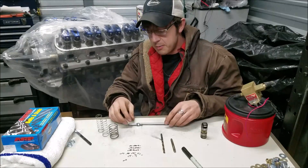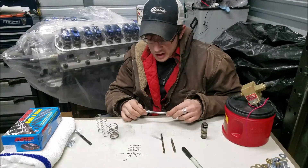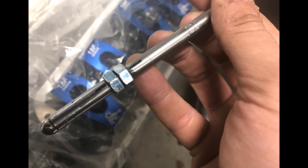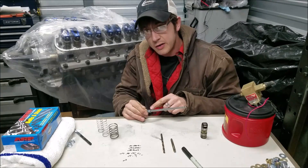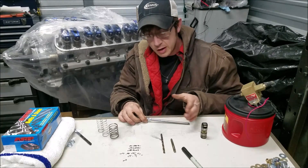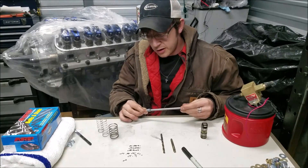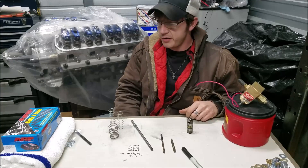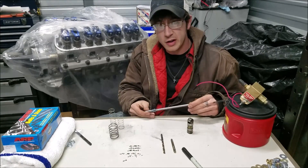The final important step: when fully assembled at your base length, make a mark so you always know when you've completed a full revolution. If you use different reference spots, your measurements won't be accurate. If you know that at this mark it's 8 inches, then one full turn out is 8.050 — really easy to work with. That's how I'd make one if you absolutely have to. That's pretty much it — how to make your very own adjustable push rod length checker for determining your push rod length.